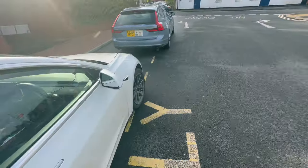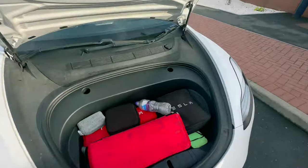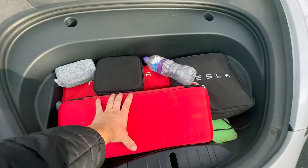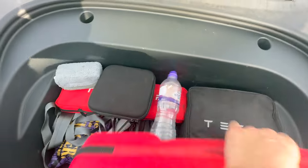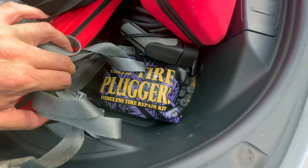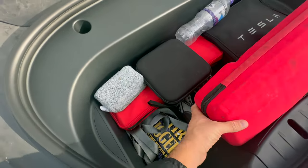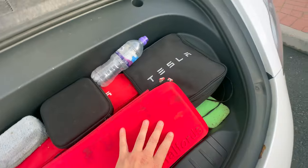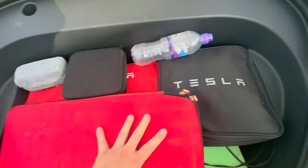You might fit a cabin bag in the frunk but it'd be a little bit tight. I just keep my first aid kit, warning triangle, fire extinguisher, charging cable, and the tyre plug kit in there — so if you get a puncture you can just plug it yourself to get you out of trouble and get it properly fixed when you can.